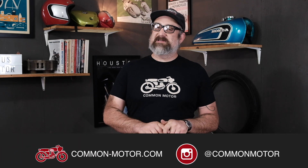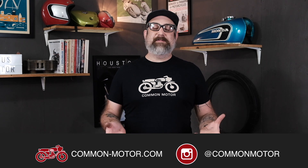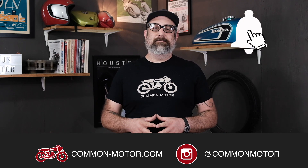With that, this has been Brendan with Common Motor, common-motor.com on the internet. Make sure you like and follow us on Facebook and Instagram, subscribe to our newsletter via our website, and of course subscribe to this YouTube channel down below. Don't forget to ring the bell and we will see you next time. Bye.